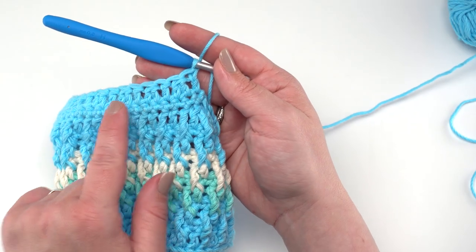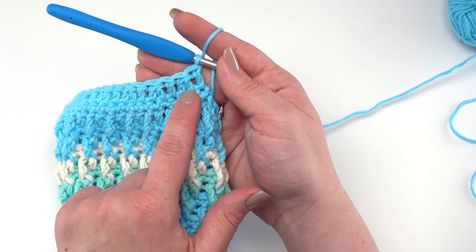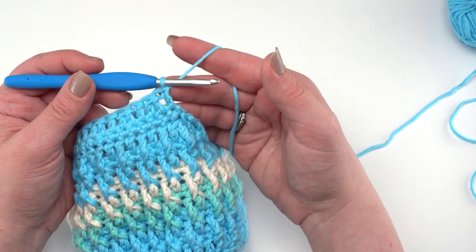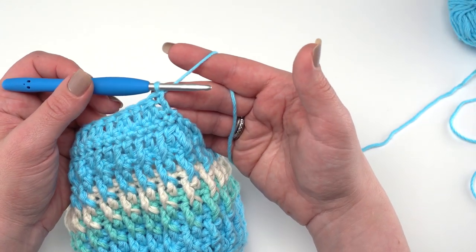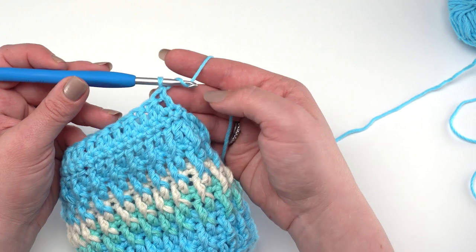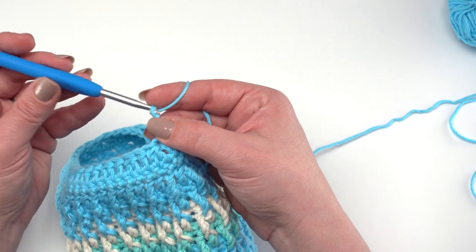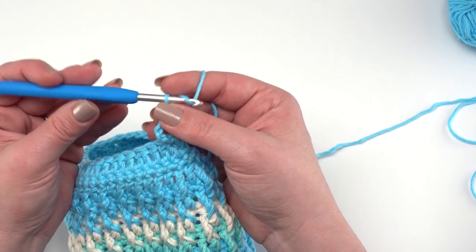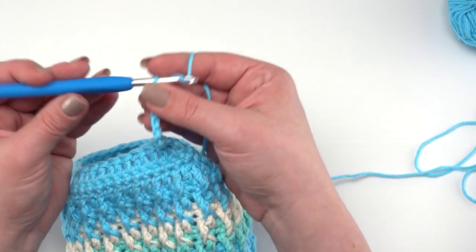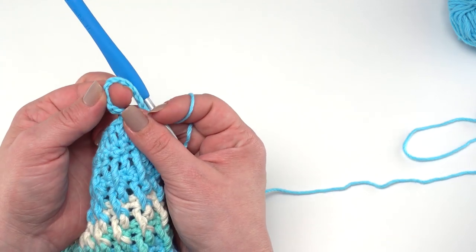We've worked our way across row 29 with the double crochet, double crochet two together repeat ending with a double crochet. Now we make the chain loop for our button. If you use the recommended button size, a chain loop of 12 worked really well, but if you use a different button or your gauge is a little different, definitely check that your button loop is the right size. There are so many pretty buttons out there — pick your button and play with the chain loop length to make sure it fits over the button you've chosen.